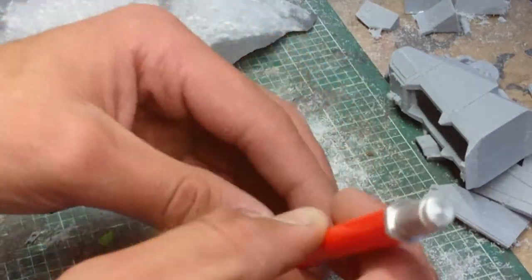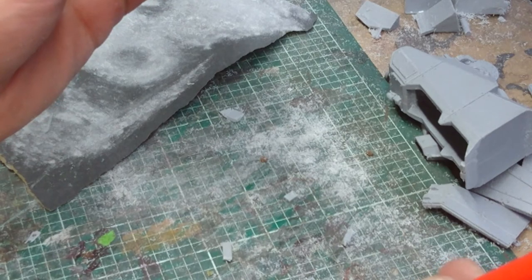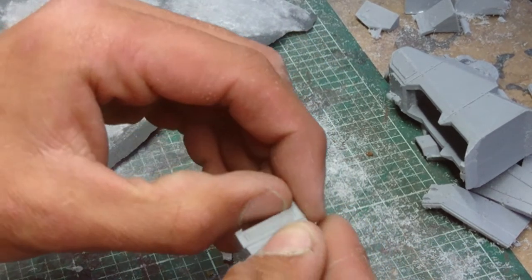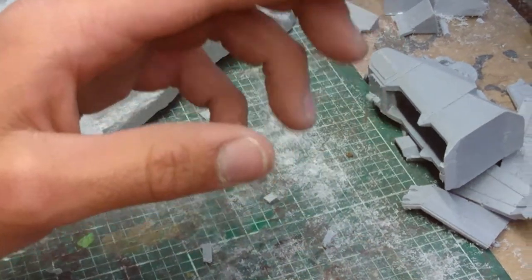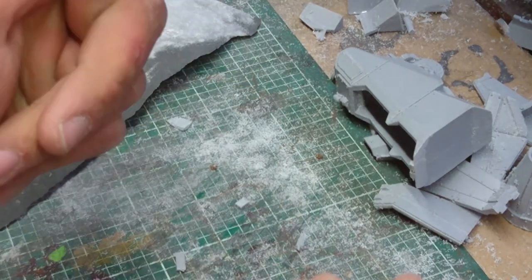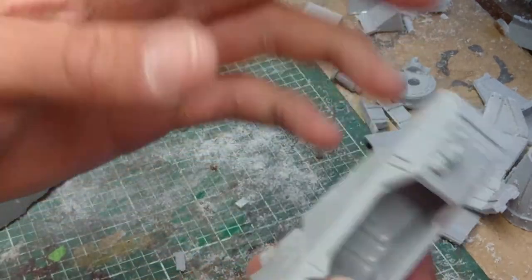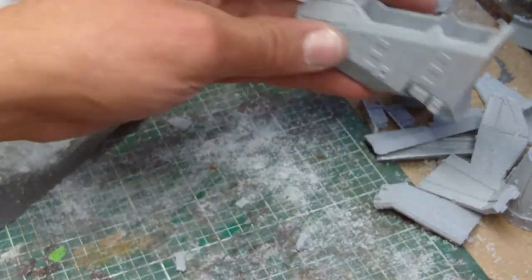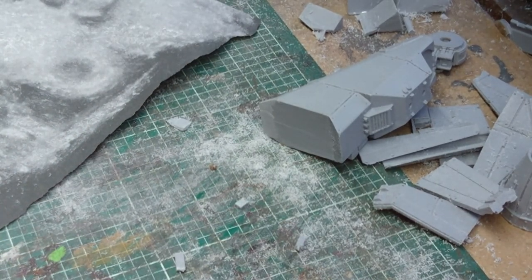Okay then guys, that's the second episode now of this 'Let's Build' video — first time I've ever done one, so tell me what I can do to make it better, or if I should just give up and not bother. Thanks for watching if you did watch it all. So that's now all the models de-gated — next we're going to wash them and actually start to put this thing together and make it look like a model. I'll see you in the next one, cheers, bye!